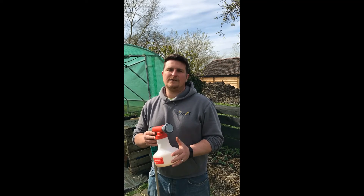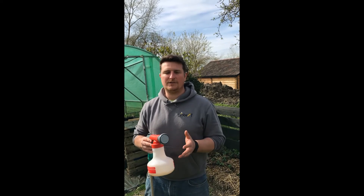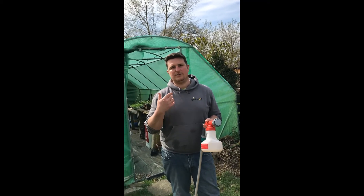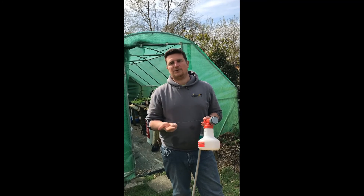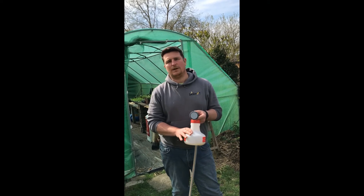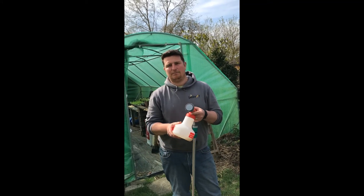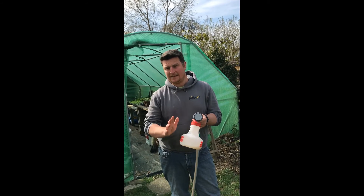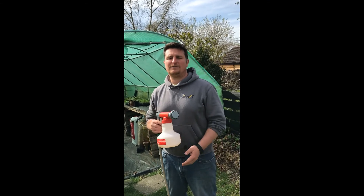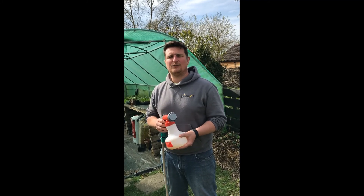It's an ideal nematode to use in our climate. Make sure you use the right product for the right situation, calculate how many you need — this product needs to be applied at half a million per square meter — calculate the area of pots or bed you need to treat, buy the right amount, and make sure it's applied evenly. I hope that's been interesting, and I'll come back at some point with more tips on using biocontrol.